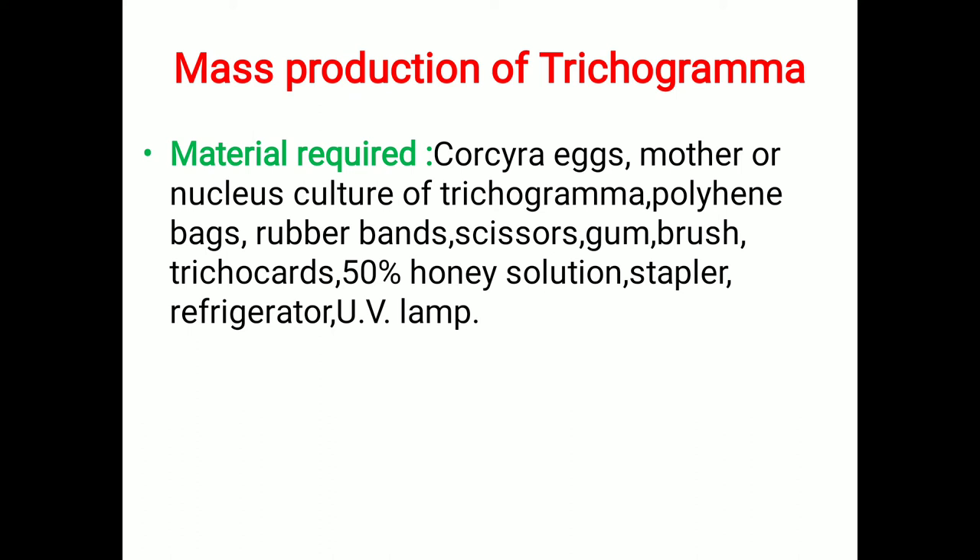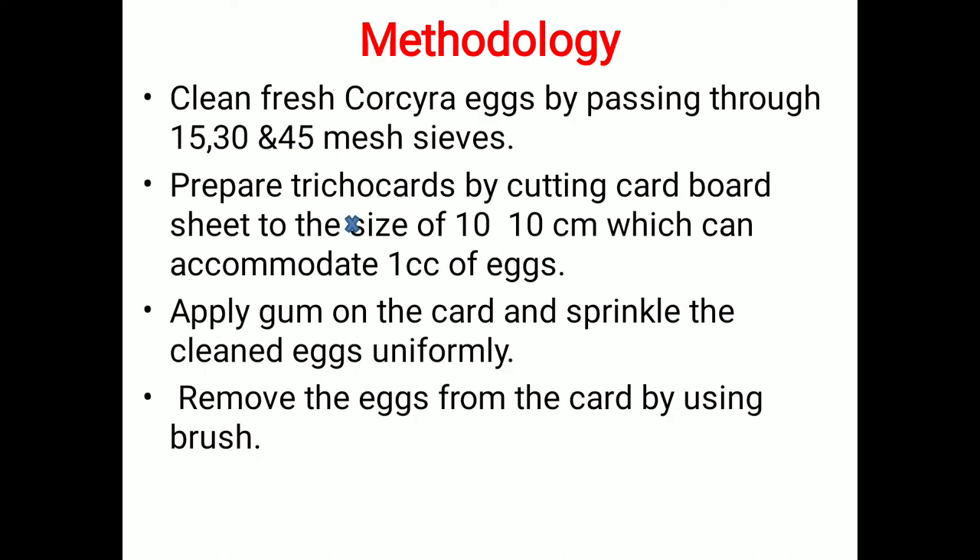For the second process of mass production of Trichogramma, the required materials include: Corcyra eggs, mother or nucleus culture of Trichogramma, polythene bags, rubber bands, scissors, gum, brush, trichocards, 50% honey solution, stapler, refrigerator, and UV lamp.